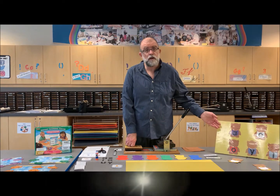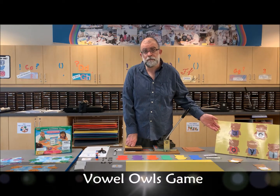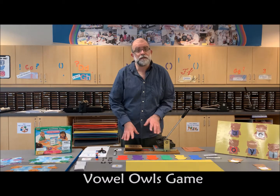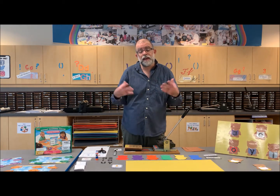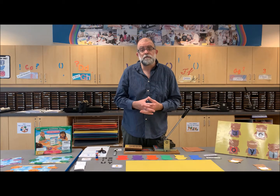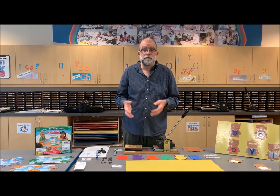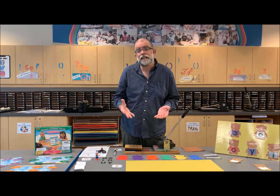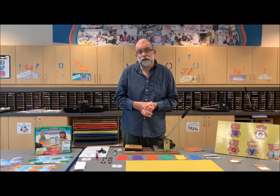We are going to make a long and short vowel game centered around vowels. I'm going to show you using the die cuts, but as in all our videos, all our supplemental materials will be able to be downloaded with patterns and templates that you could do at home. We also have packets already created that you could order through our LRC Express.